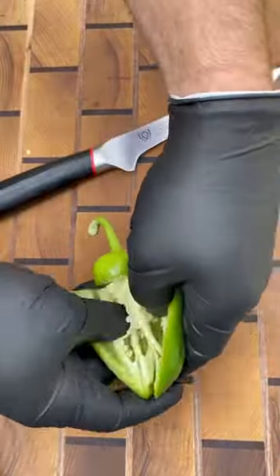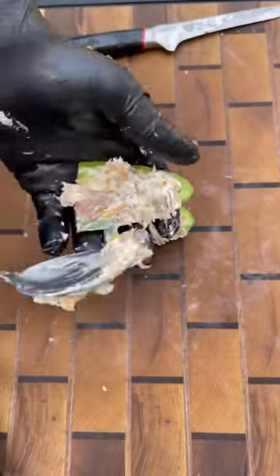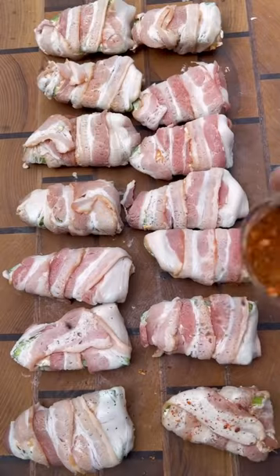Next we're going to remove the seeds and the membrane from the jalapeño, then we're going to stuff them with the cream cheese. Wrap it up nice and tight with some thin sliced bacon, and then season it with your favorite rub.